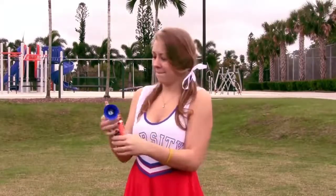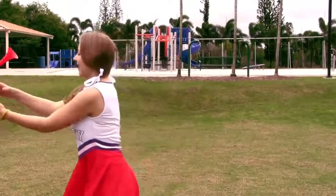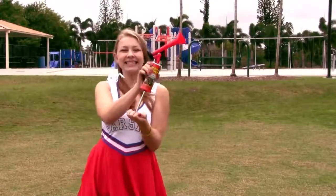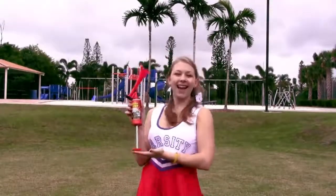Tired of buying expensive aerosol air horns that always need refills and just don't last? Well, that's all in the past. Now there's new Super Blast Pump Horn. It's the first non-aerosol air horn that has patented pump horn technology.